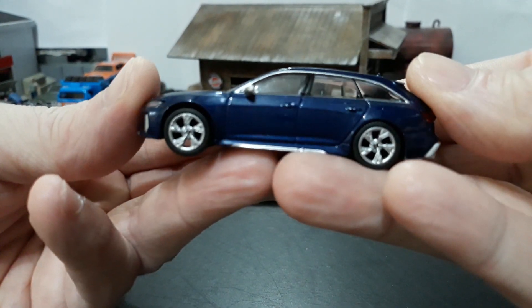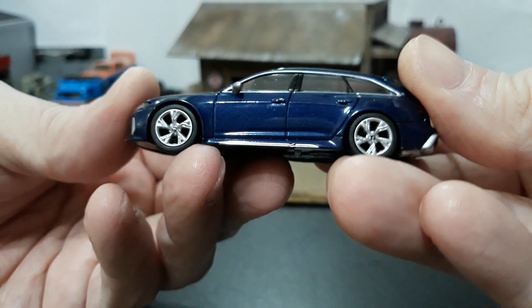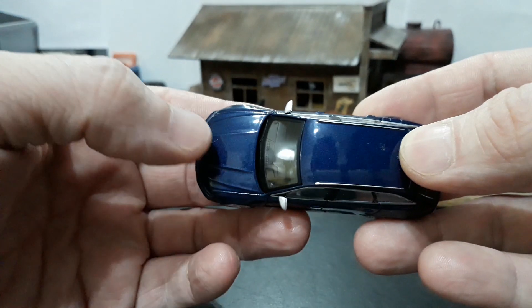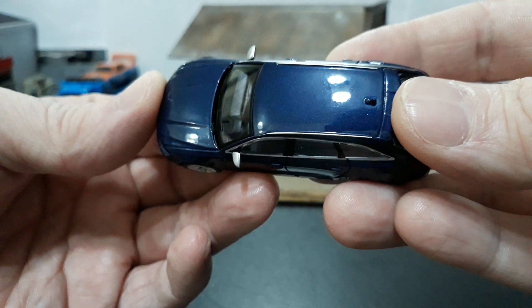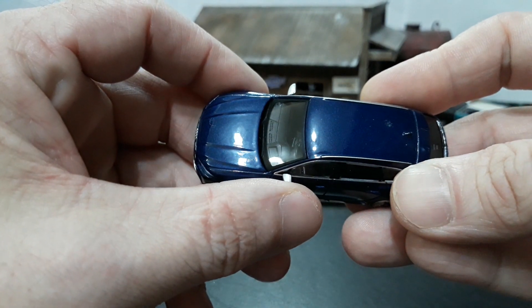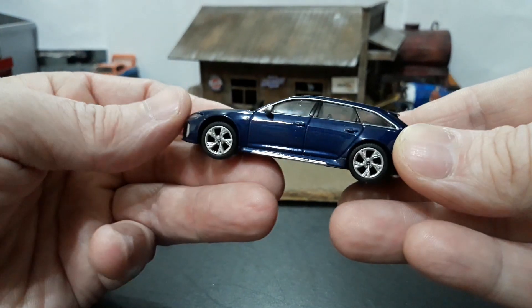This is a very nicely detailed car. As always from Mini GT, the wheels are beautiful — pretty much spot on for the car. The blue metallic is pretty nice. Paint quality looks pretty good. You have all of your window trim detailed, your mirrors — these mirrors are plastic, so be very careful, they're not so durable. You have your silver rocker trim.